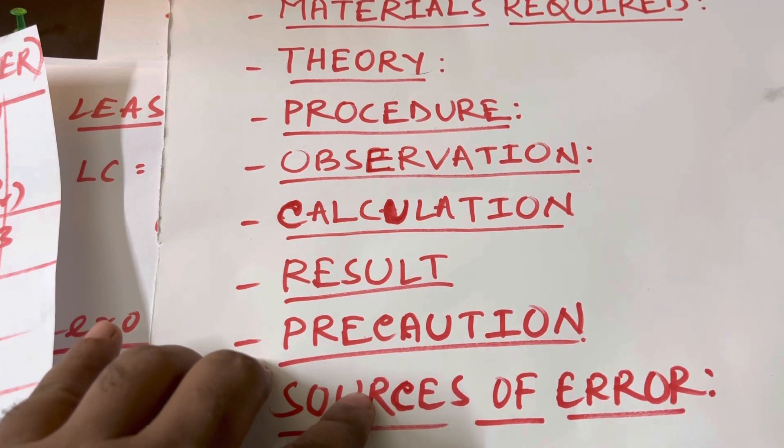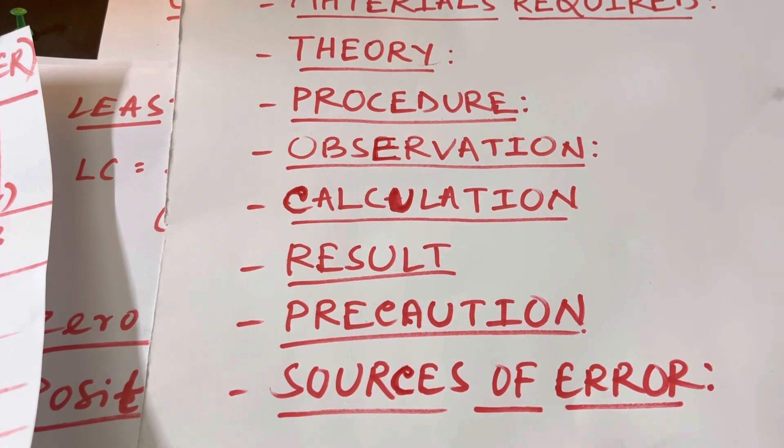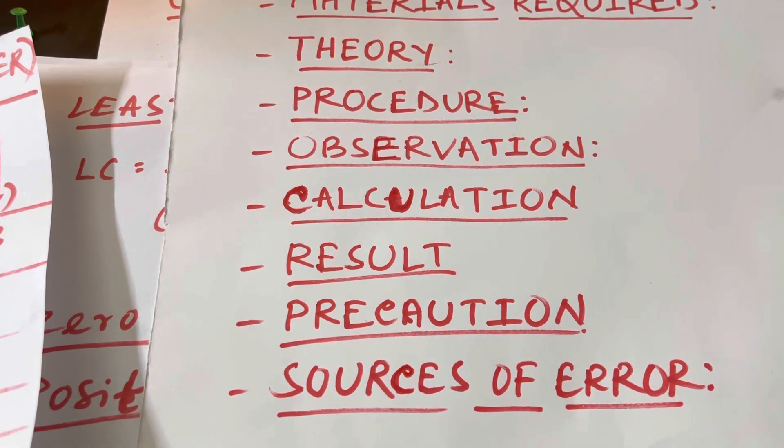Finally, write the sources of error — for example, jaws not properly tightened or the scale not read carefully. Thank you for watching. We tried to complete this experiment within 10 minutes. If you have any doubts, write in the comment box so another video can be made for more detail.